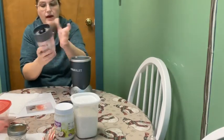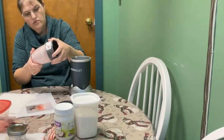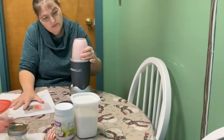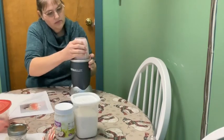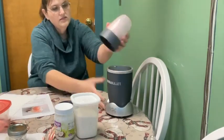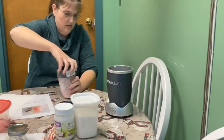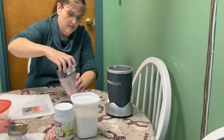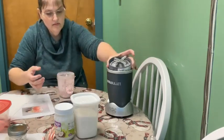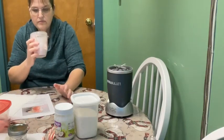I needed to get my powder kind of ground back up because it was sitting and got a little settled. That's all that took — just kind of get my candy powder. I wish you could smell it — it smells so good.